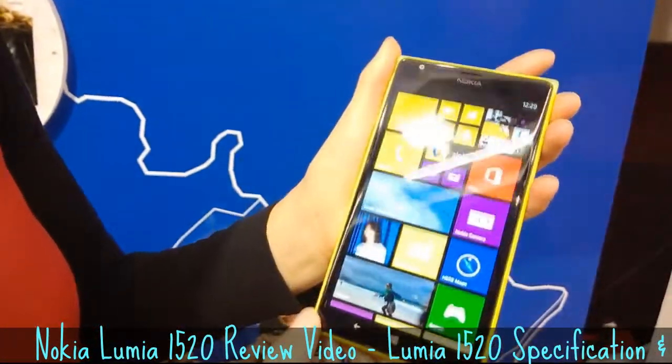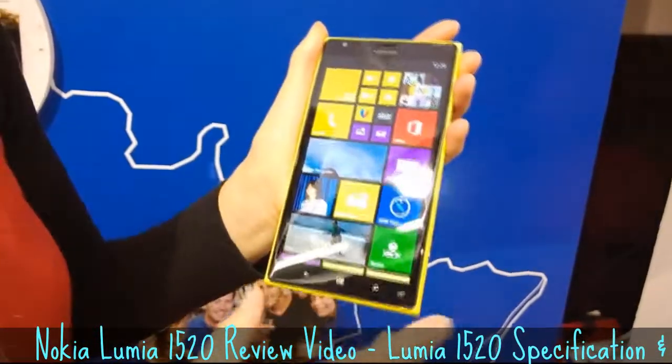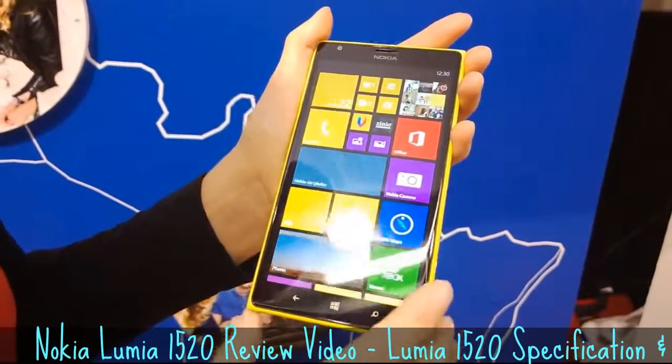Moving to the other side, it also sports a six-inch display. It's a full HD display with 1080p and Gorilla Glass 2, so it's durable.